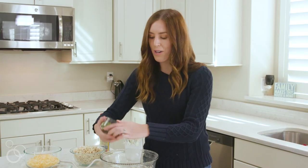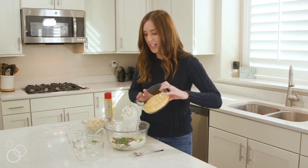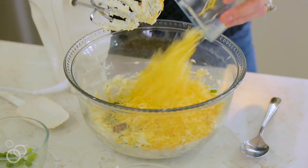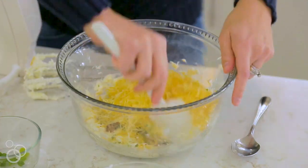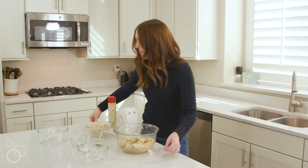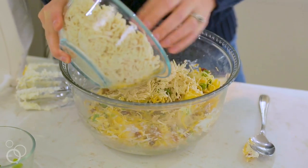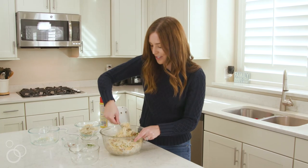I'm going to add about 4 tablespoons of green onion, then 2 cups of Monterey Jack cheese, and the last thing I'm going to add is 4 cups of cooked and shredded chicken. Just mix this until everything is pretty well combined.